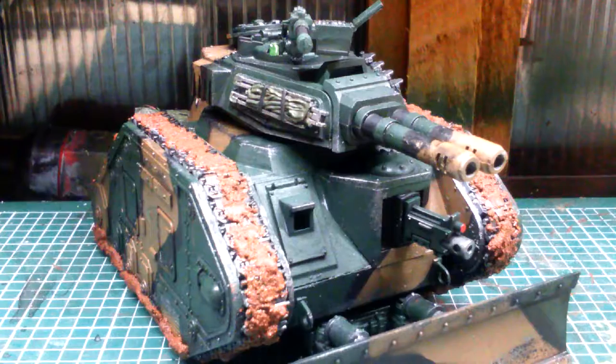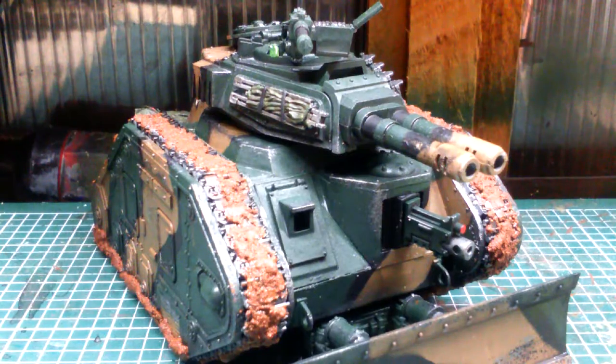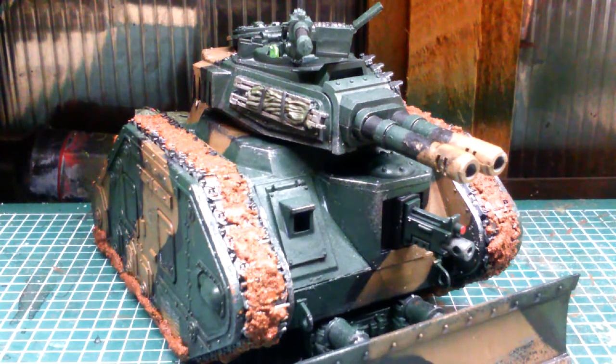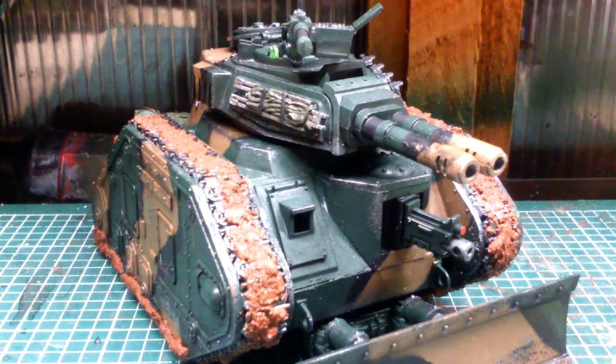Hello guys, welcome back to another model review. I've managed to squeeze some time in to finish this off — I kind of started it on the bank holiday before I went back to work but never actually ended up finishing it on the weekend as planned. This is the Invers X — I think it's the Exterminator — all I know is it's got two twin-linked auto cannons on the front and I like it a lot.